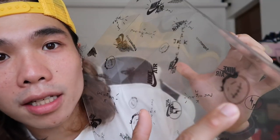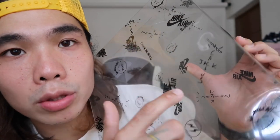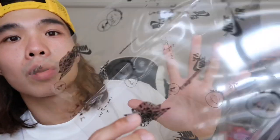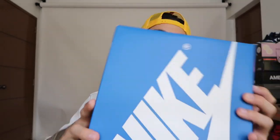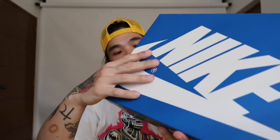I was actually surprised because I expected just a box — most collabs just come in a box — but this one has a plastic cover to protect the original box from scratches. On the cover we can see the Travis Scott smiling face logo, Fragment logo, Nike swoosh, Cactus Jack, and a wings logo. The box itself is super nice — cream plus blue text, very clean.